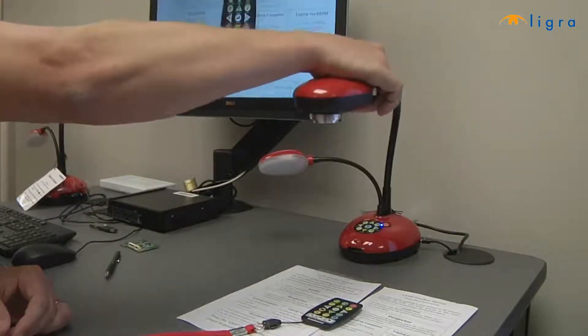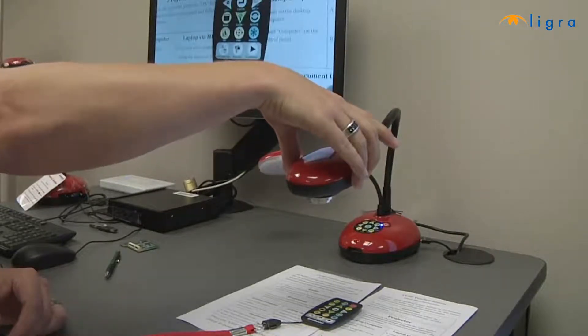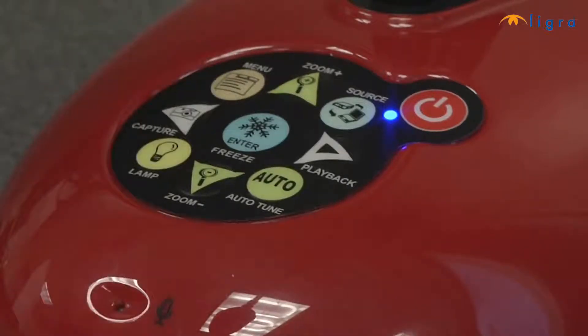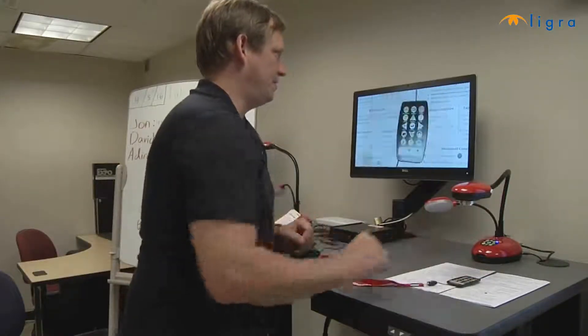Simply put the item you're wanting to capture under the camera, focus if necessary, and then press the capture button on the front of the camera and it's done.